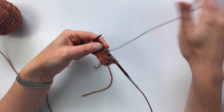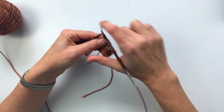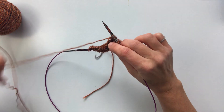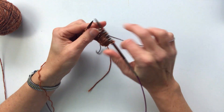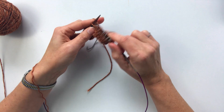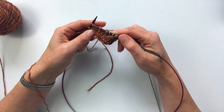So what that means is when I'm working this side here I'm throwing the yarn with my right hand, and when I want to work this yarn over here I pick through like this in the continental style.